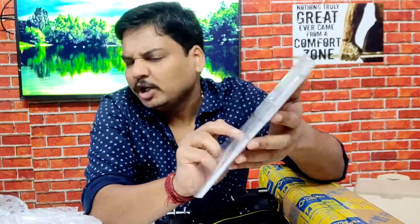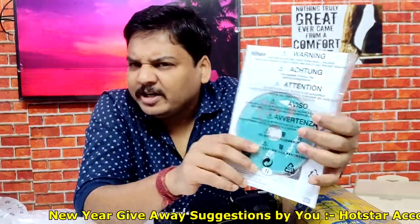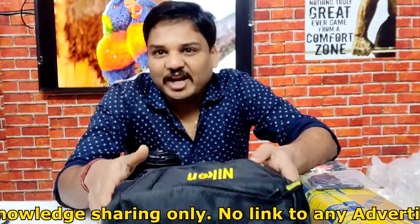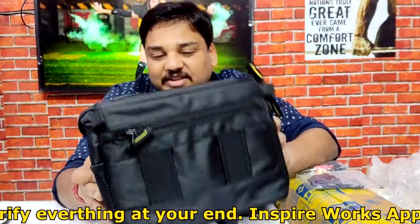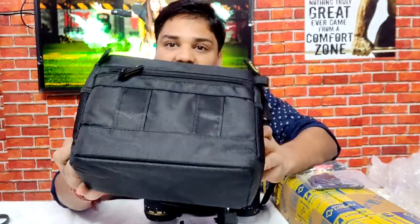This one is the D5300 DSLR camera manual and CD to reference everything about this camera — though I've never looked at a manual for any camera before! There are also lots of other paper items. Oh, I forgot to show you friends — I also received this bag along with the D5300 DSLR camera.